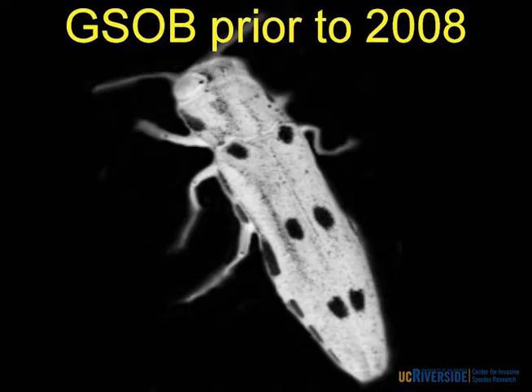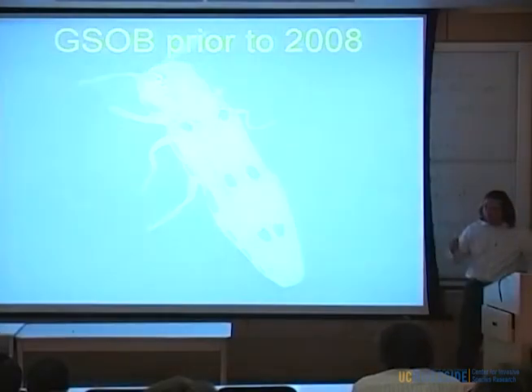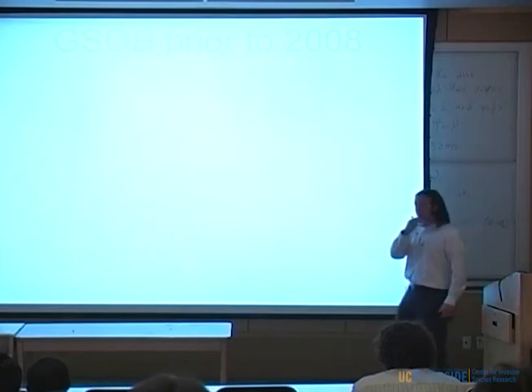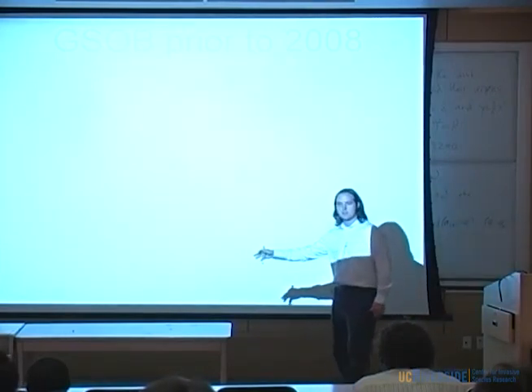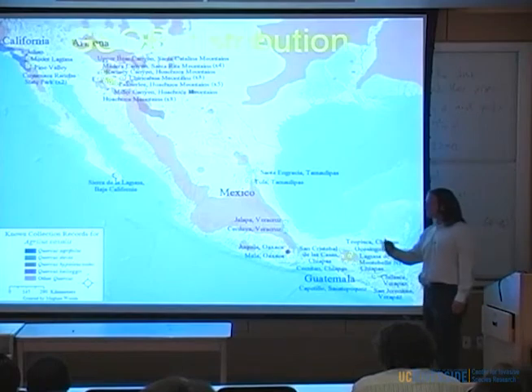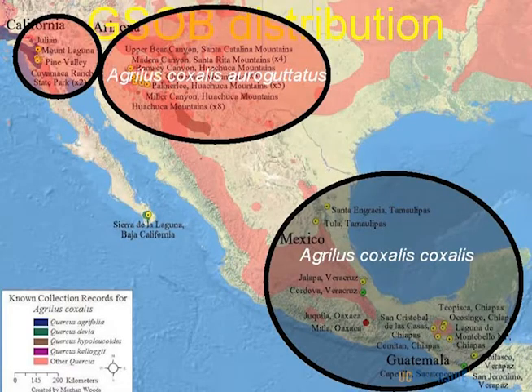Prior to 2008, there was really no GSOB — I gave it that name. We had nothing to go on. When I found this in 2008, there wasn't a huge selection of literature I could turn to and say, 'How do we manage this problem?' Basically all we had were previous collection records — just less than 60 that we knew about.